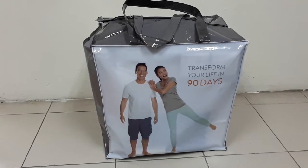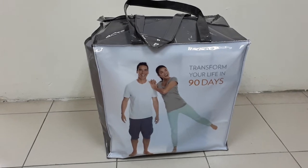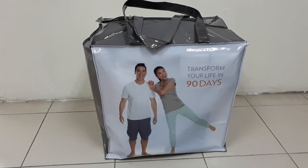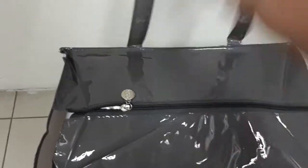Hey guys, today I just got my Nu Skin TR90 90-day transform package. I'm going to unpack this to let you all see what's inside. It comes with an eating plan — I'll unpack this for you to have a look at what else is inside.